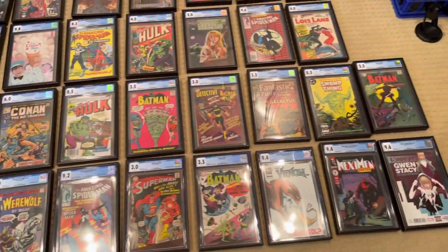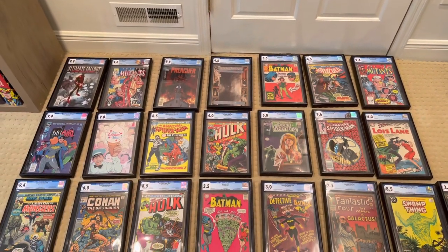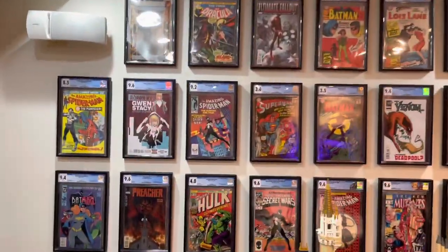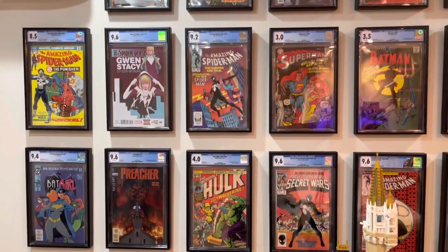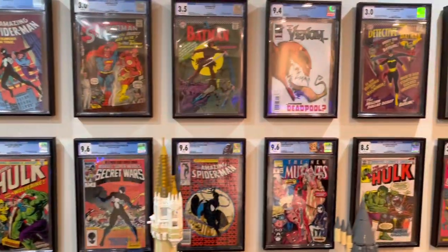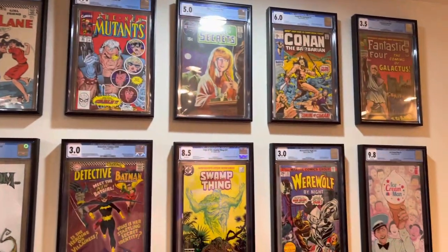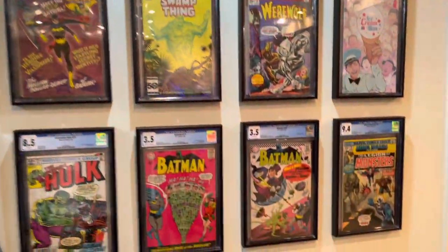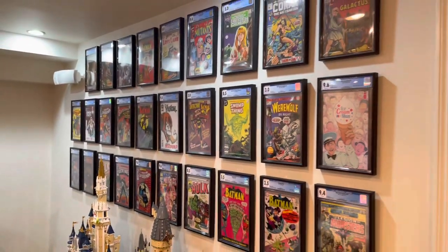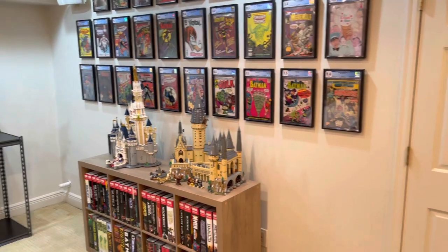We decided to go three rows, two inches apart between each of the frames. I wanted to get as much on the wall as I possibly could without it looking too congested — I want it to look like you're going to a convention or a shop and you see all these on the wall. It turned out so, so awesome. You can really see the shine, the gloss. They look like they're in Mylar. We have some reflection issues because of all the lights in the ceiling, but it looks incredible.